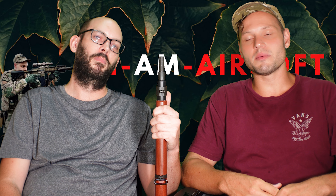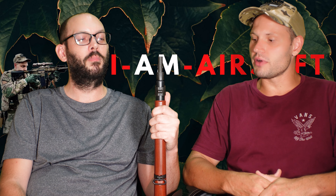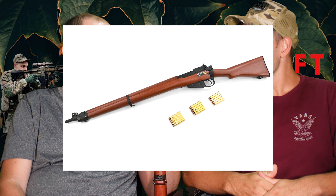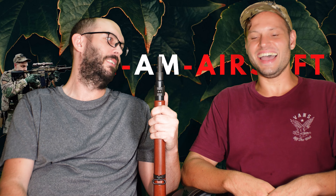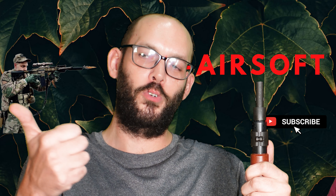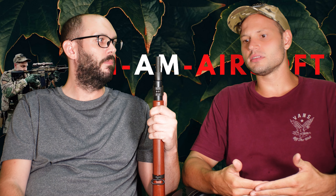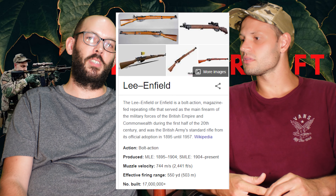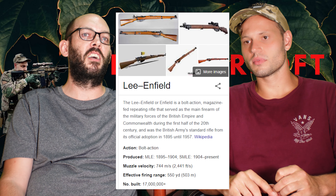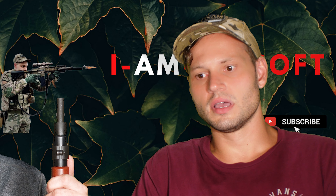Today I am joined by my good buddy Stu Bucca. He has recently received a new offering from G&G, and it's called the SMLE — Short Magazine Lee-Enfield. Lee is the name of the designer, and Enfield is the old British arsenal — the state arsenal that would produce weapons for the UK until the mid-80s or 90s.